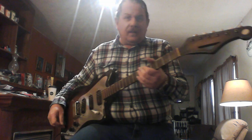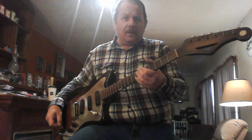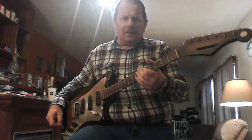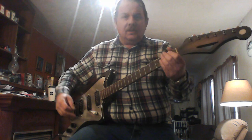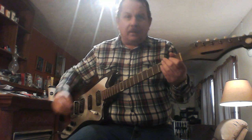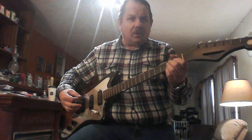Currently I've got it plugged in through a Montgomery Ward Airline, probably 15 watts, turned up to about 45%. So this is on the bridge pickup — here's what it sounds like, just some chords and some jams.